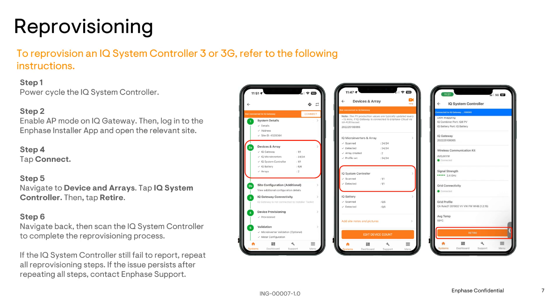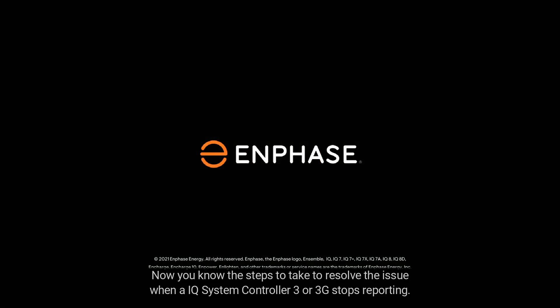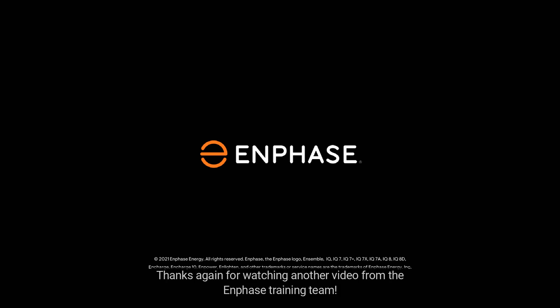Tap the Retire button. Once that device is retired, re-add the device and re-provision it. If the device fails to provision, contact customer support for further troubleshooting. Now you know the steps to take to resolve the issue when IQ System Controller 3 or 3G stops reporting. Thanks again for watching another video from the In-Phase training team.